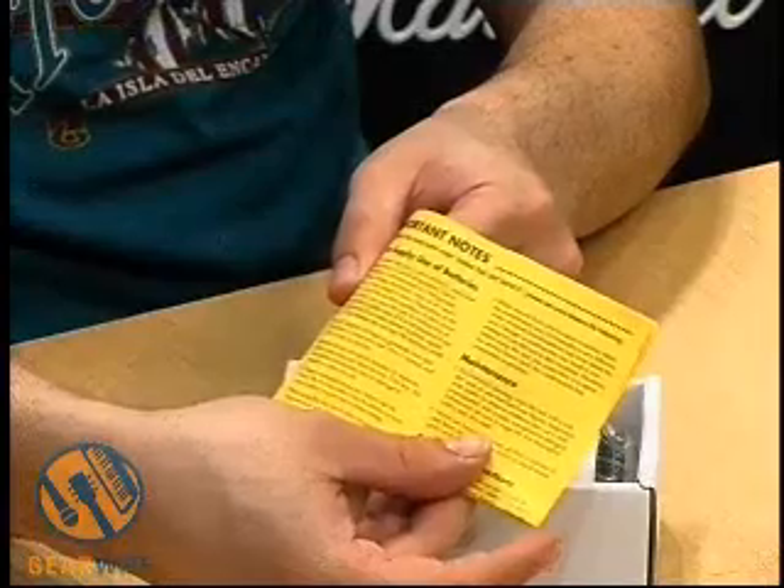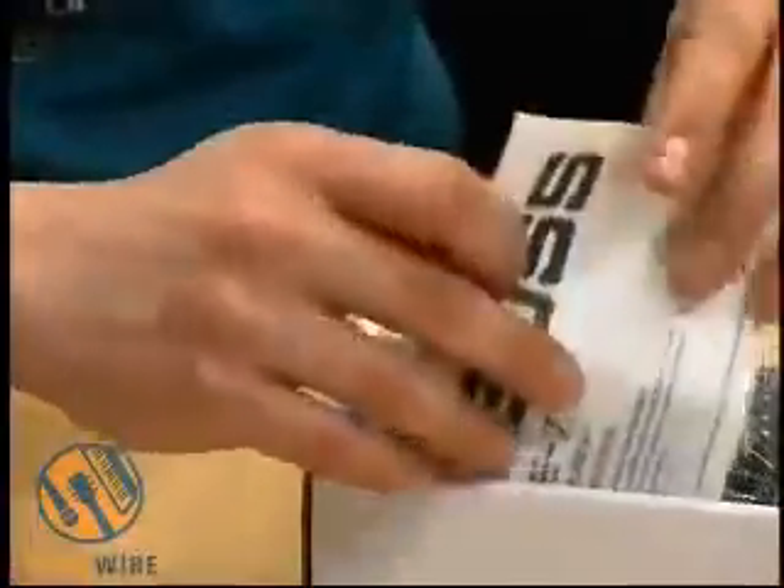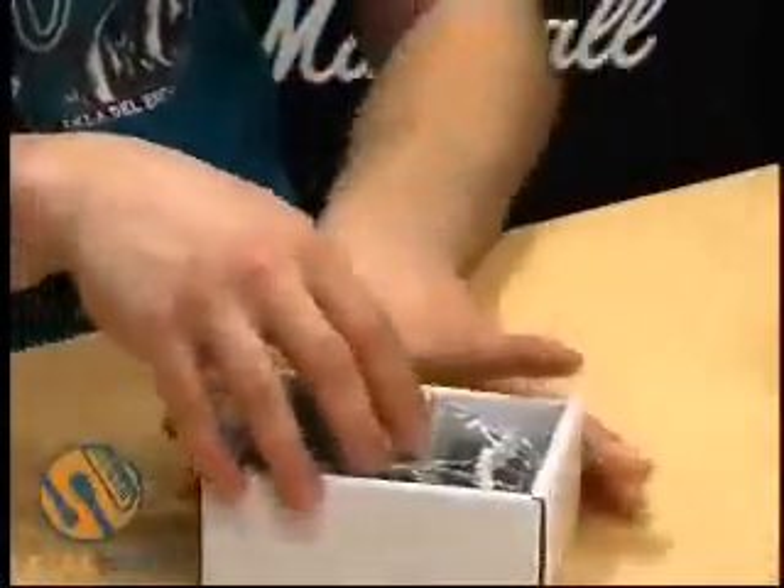Hi, and welcome to GearWire.com. Today we're taking a look at the Boss GE-7 Equalizer — a graphic equalizer used to basically get different tonal colors out of your instrument. Inside the box, we have the important safety and maintenance notes that come with every Boss pedal, their 2005 catalog, product registration with postage paid, and of course the all-important manual. This one folds out and basically tells you how to connect it up, different settings you can use, and also where the battery goes. Let's take a look at the pedal.